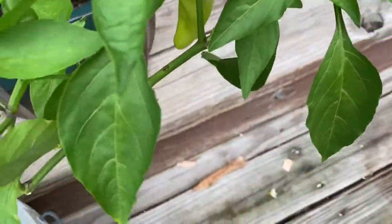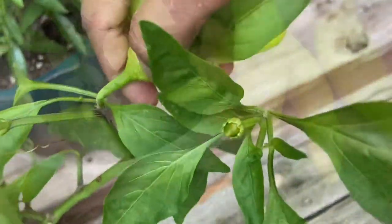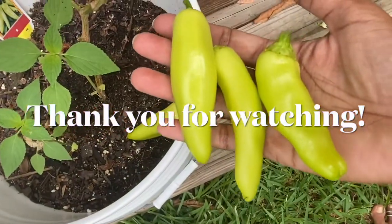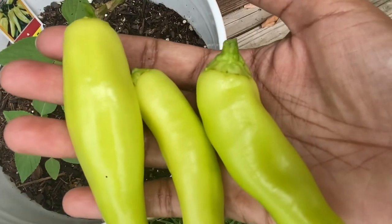Let's harvest these beautiful peppers. I just love this color — look at them, so pretty! Thank you guys. If you have any questions, let me know in the comments below.